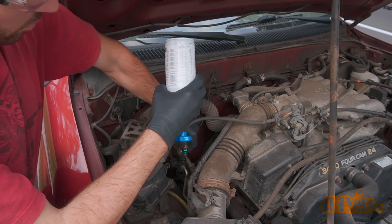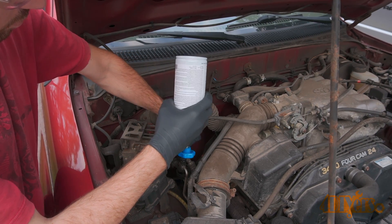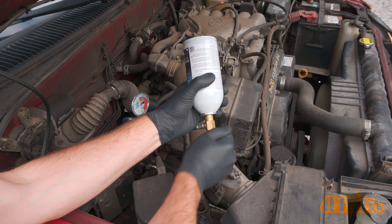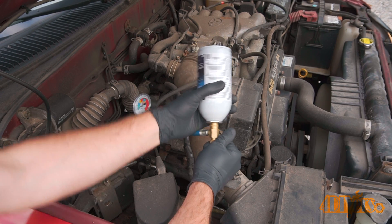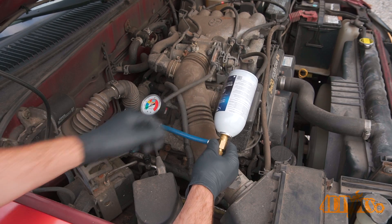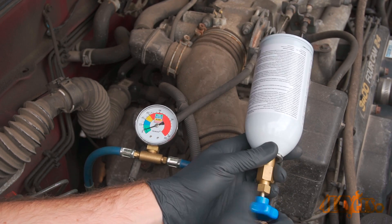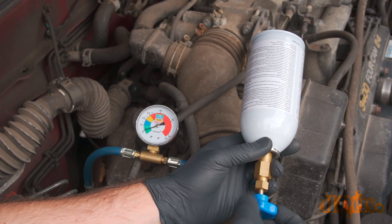Then connect the quick disconnect fittings on the low pressure side. Close the valve — this will push the pin into the can. As you can see there is an extremely low pressure charge on the system. Slowly open the valve and monitor the gauge. If the pressure is very low in the system, the AC compressor will not be activated.